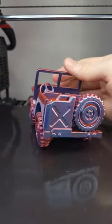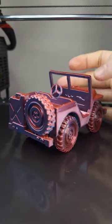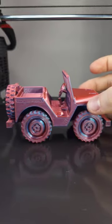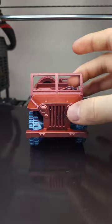This model was print in place with no supports. It was very easy to print. I really like the detail on it like the spare tire and the little extra gas tank on the back, and the seats and the front grille all look really good.